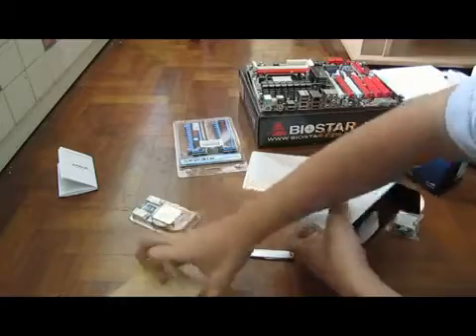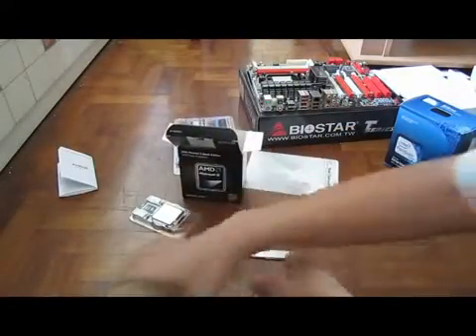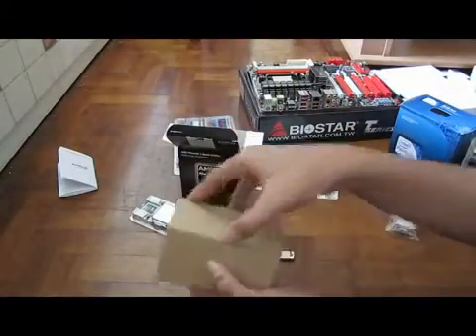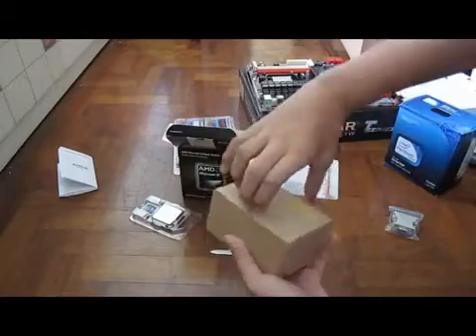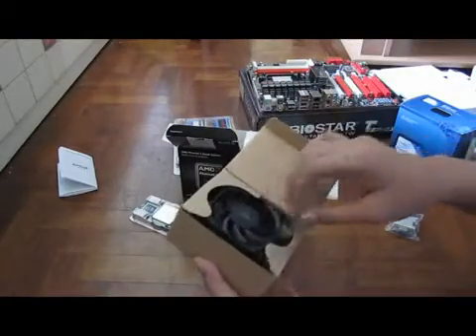This is the heat sink. I don't know if it's the one with the two copper pipes — the rest of the box is pretty empty. It's a pretty small box. I think it's the standard one. If it's the one with the copper heat pipe then I'm awesome — but it's not, so lame.